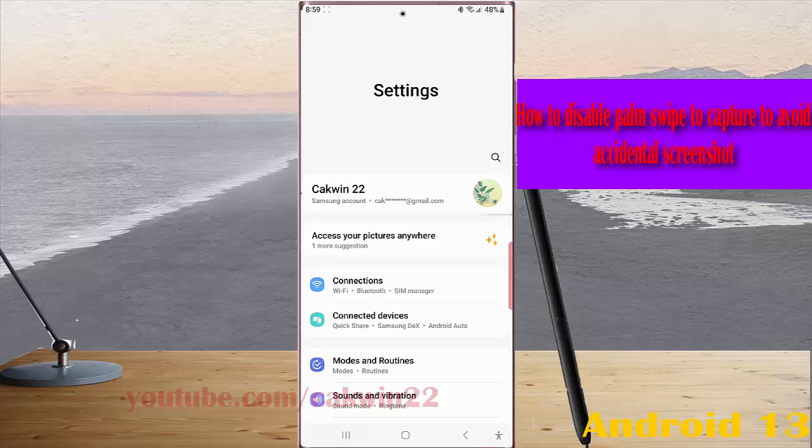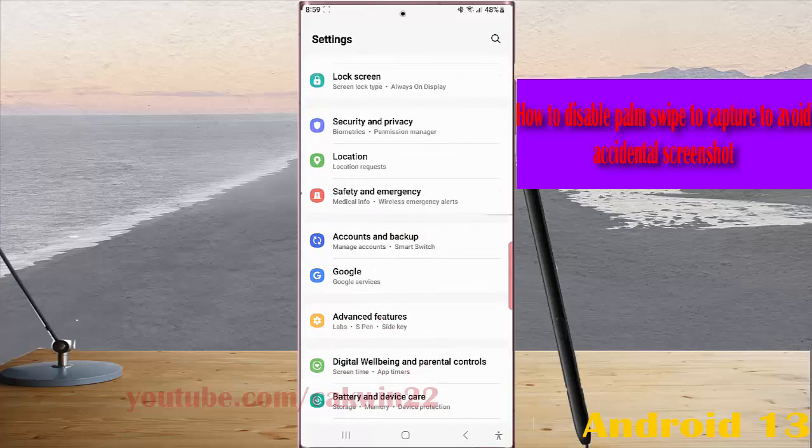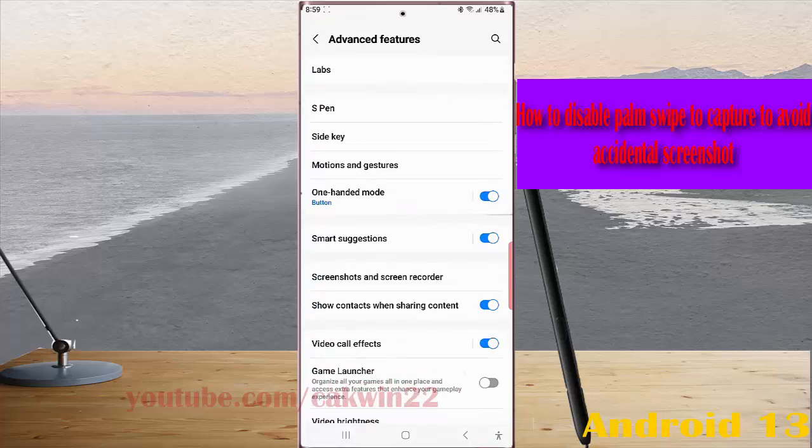Scroll down the screen to find Advanced Features, then tap Advanced Features. Next, tap Motion and Gesture.